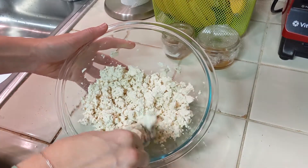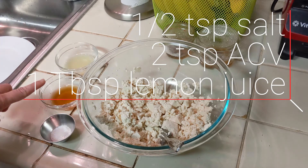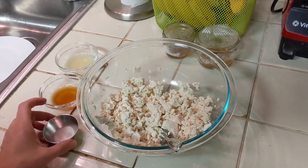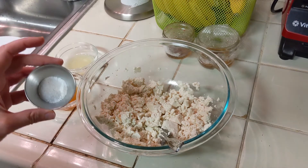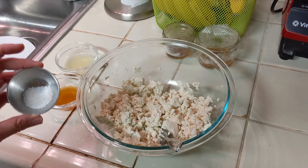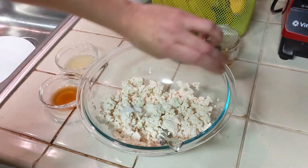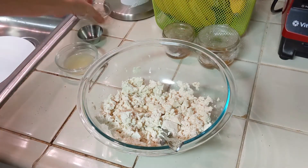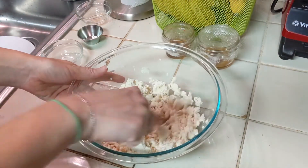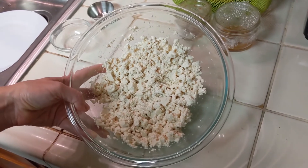We're mixing in one half teaspoon of salt, two teaspoons of apple cider vinegar, and one tablespoon of lemon juice. My original recipe had one teaspoon of salt, but I am pretty sensitive to salt and less and less is better for me — I still feel like this gives it a lot of flavor. Do not over-salt because you are going to regret it.